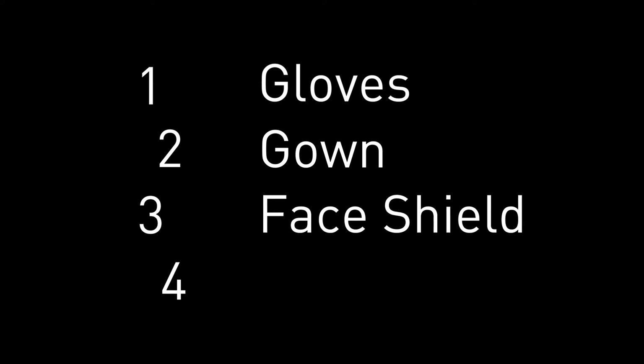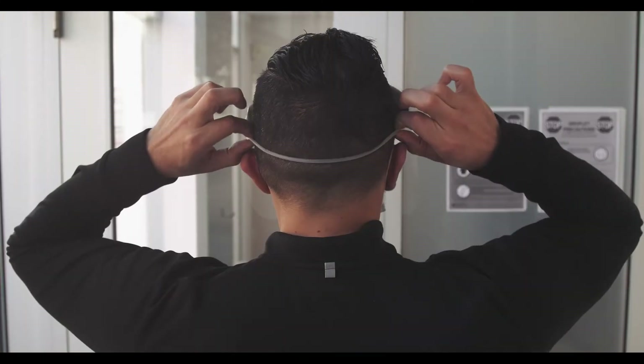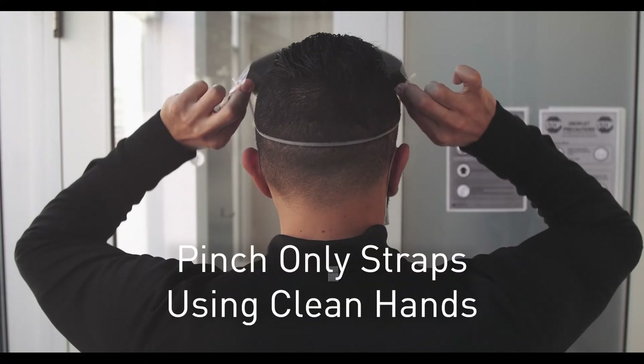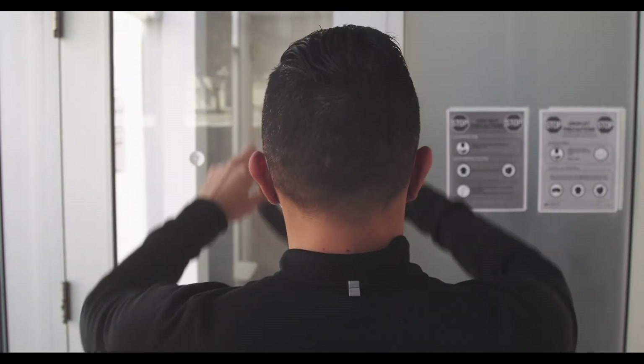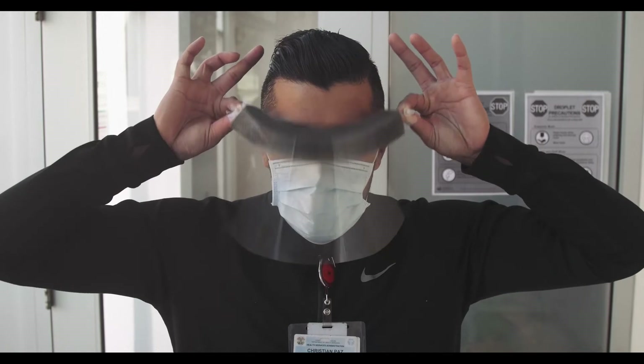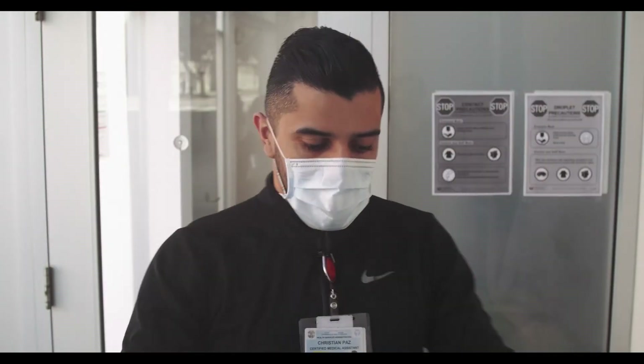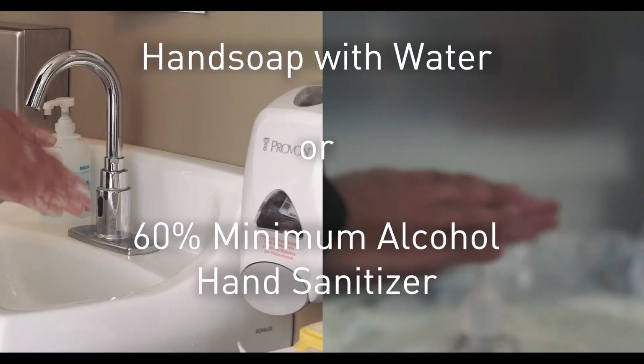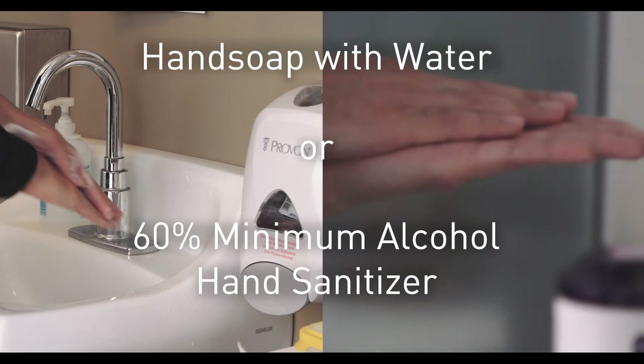Step three: face shield. Touching only the straps, lift the face shield off your head. Take special care not to touch the plastic part of the shield to anything. After each step, make sure to wash your hands using the proper technique.